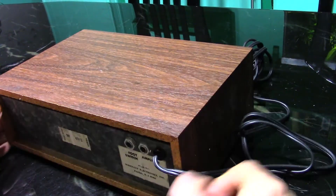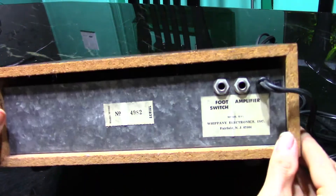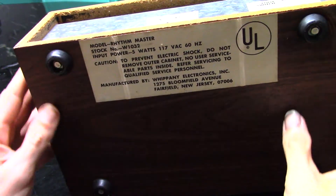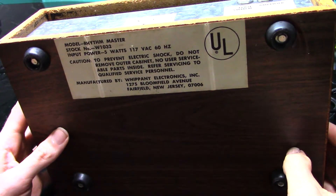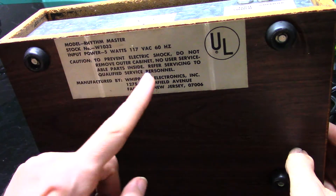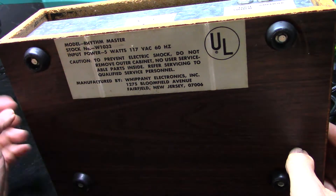There's an output to the amplifier and a control for a foot switch that mutes the playback. Now before we even turn this thing on, let's open it up and make sure that it's going to be electrically safe.